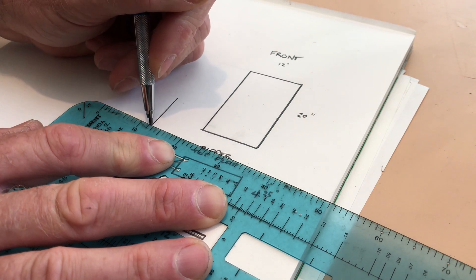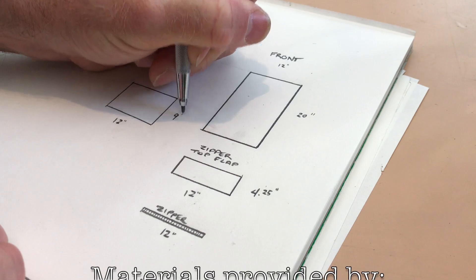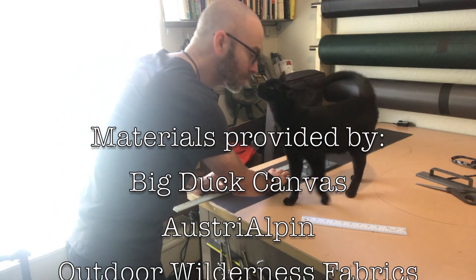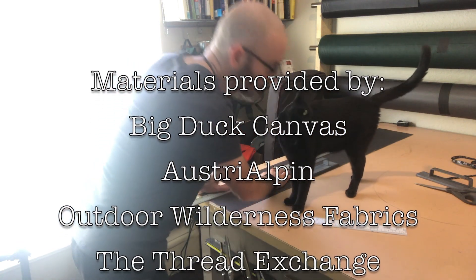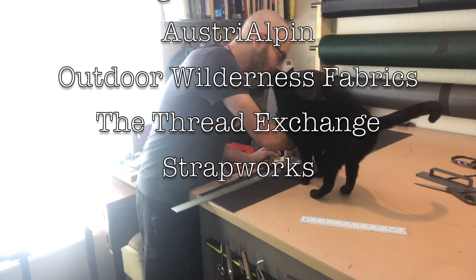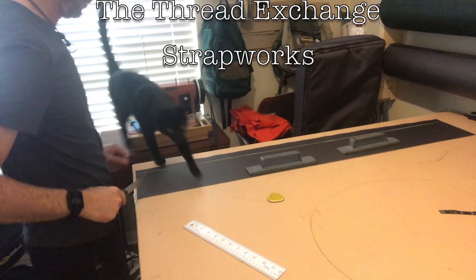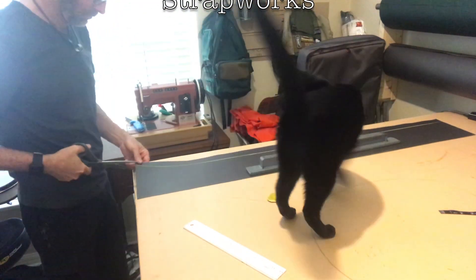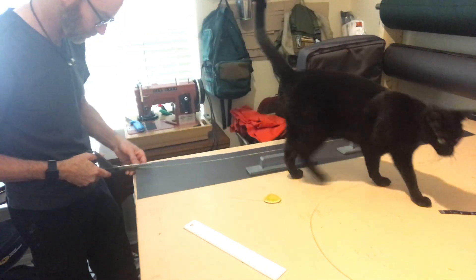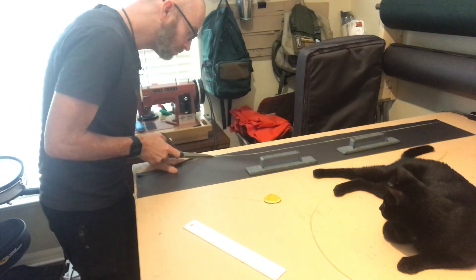Alright, now you know about the backpack we're going to be making. In the next episode we'll get into the details of the materials and dimensions, and we'll cut out all of the pieces. I want to say a sincere thank you to the companies who contributed materials to this project — please check out the links in the description below and help support what I'm doing by supporting these companies. If you're not already a subscriber, make sure to subscribe and hit that notification bell so you don't miss the next episode. Thank you so much for watching.